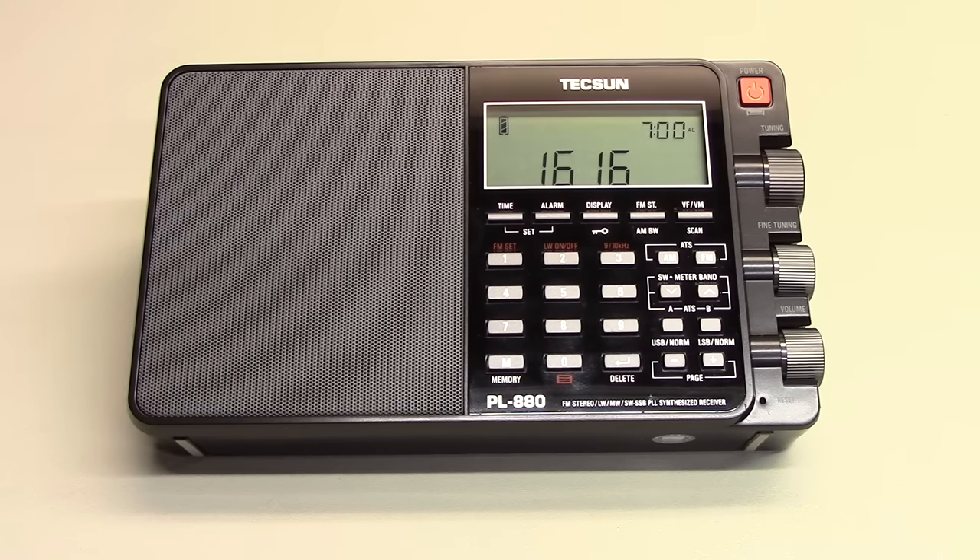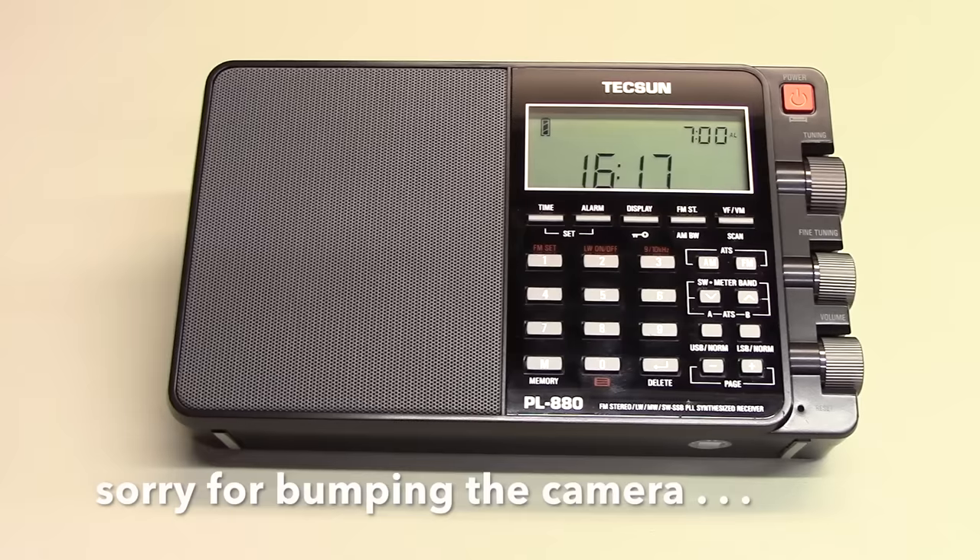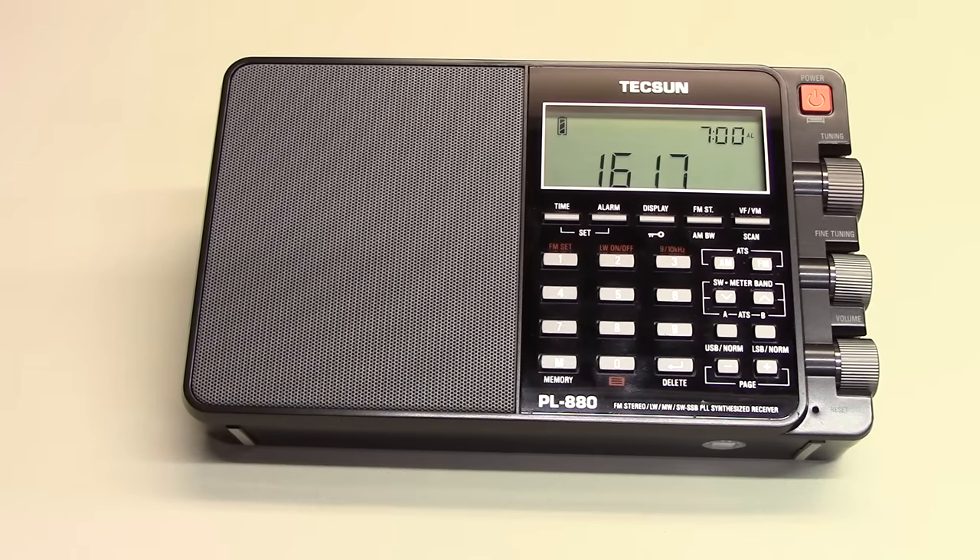The battery recharges in the radio. Ergonomically, it's very good. The labels are clear and contrast with the dark case nicely. The use of color is intuitive, and there are tuning knobs for both coarse and fine tuning, as well as volume, which I prefer over push buttons. The telescoping antenna has a nice flexible upper section, which is a nice touch.